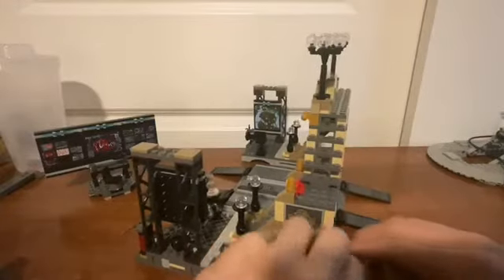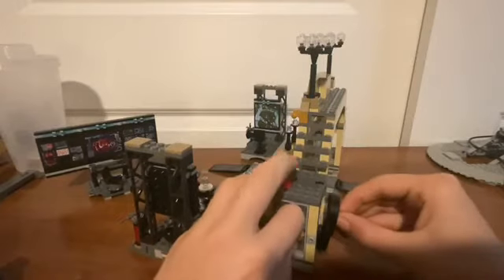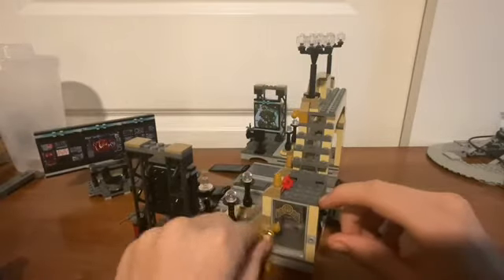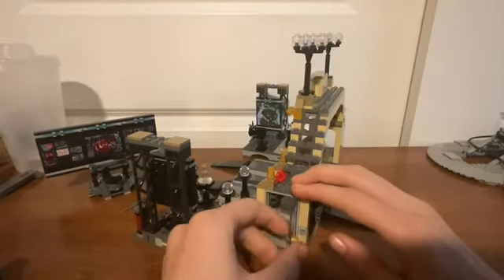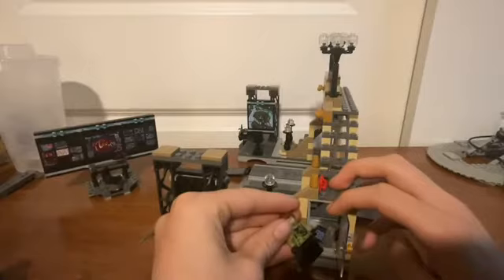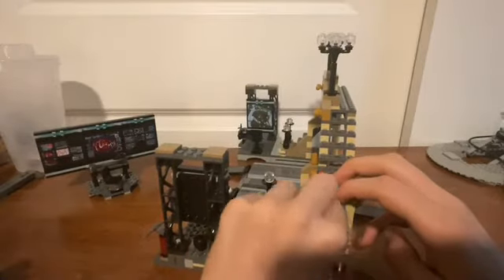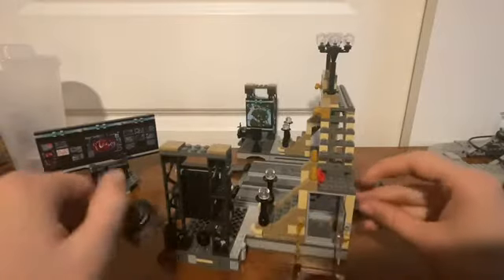Over here is actually a jail cell. There's an escape feature back here — you can pull that away and get in. But if you remove the chain — the lock, essentially — you can open what I would guess is a very strong type of glass door, and you can throw the Riddler in there and lock him up. That is the main play feature right there.